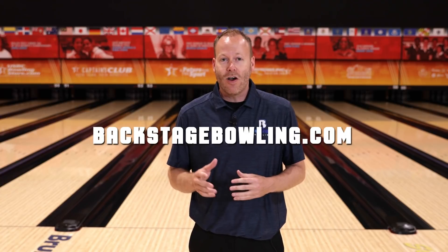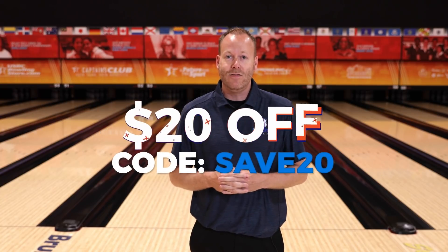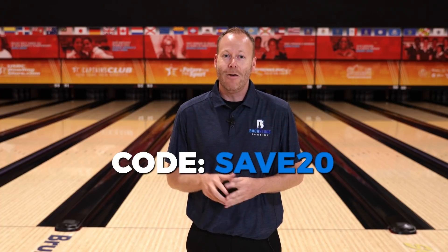Hey everyone, thanks for watching our video today. Hopefully you learned something you can apply to your game. Do us a favor — like this video and subscribe to our YouTube channel so you can be notified every time we drop a new video. Also, if you'd like to get backstage access to our coaches, you can join our online community at backstagebowling.com. Use the coupon code SAVE20 to save $20 off an annual subscription. Thanks and we'll see you on the next one.